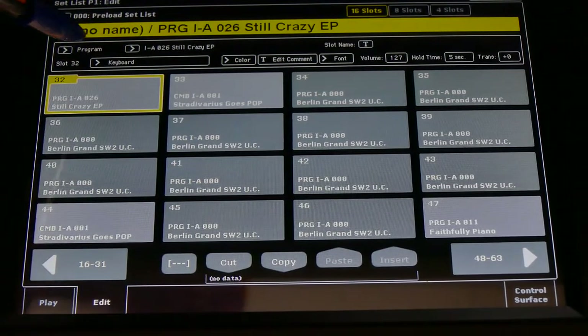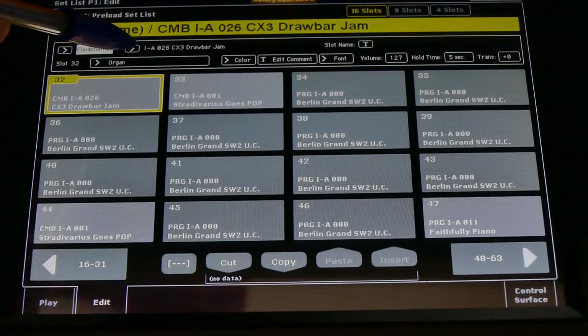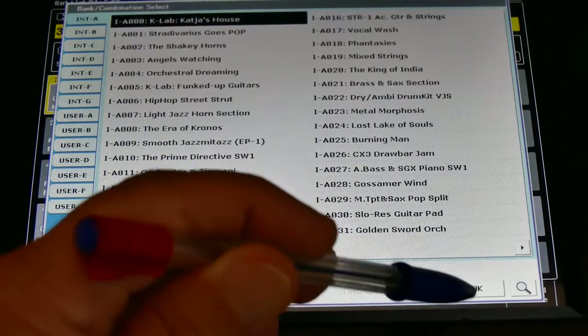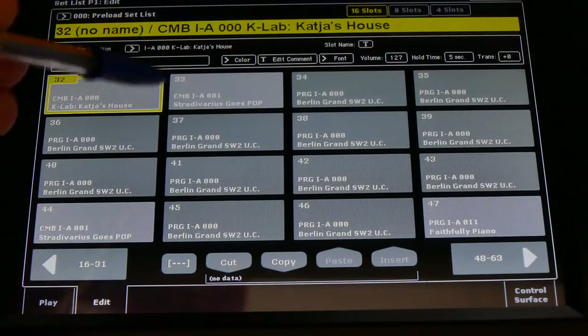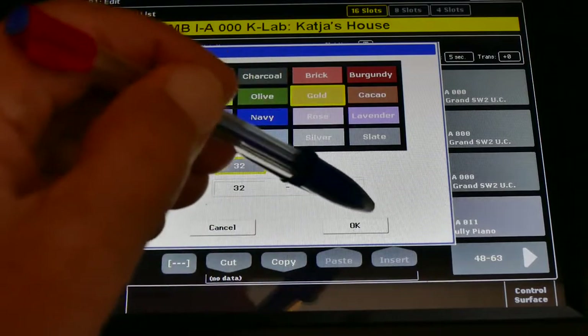At the top it says Program — we change it to Combination. This one goes not to the one we want, so we go back and find Catch Us Home. There it is: Catch Us Home.